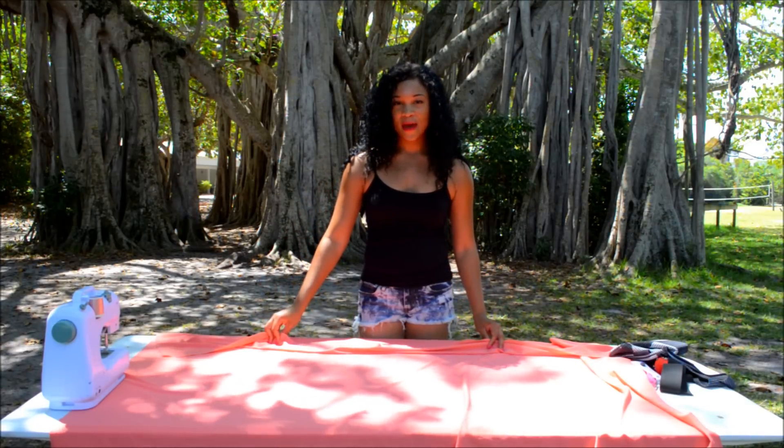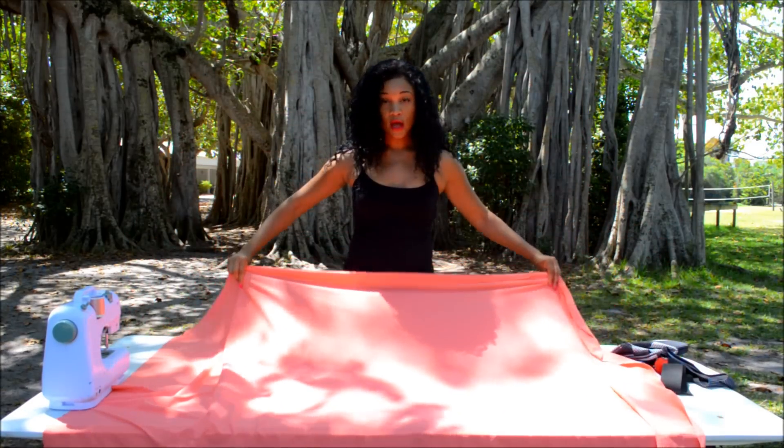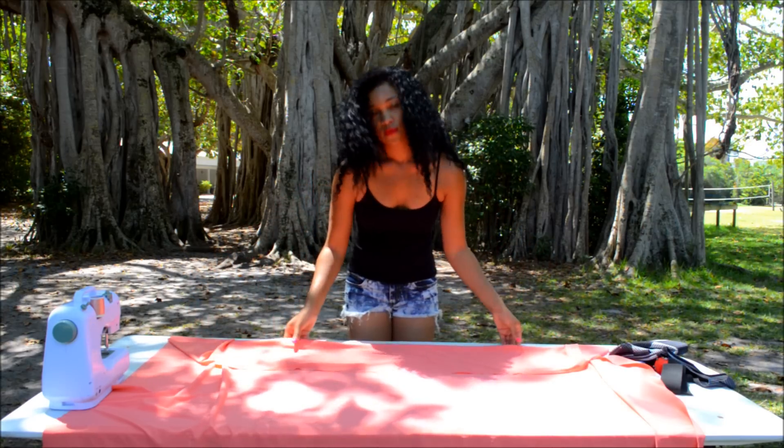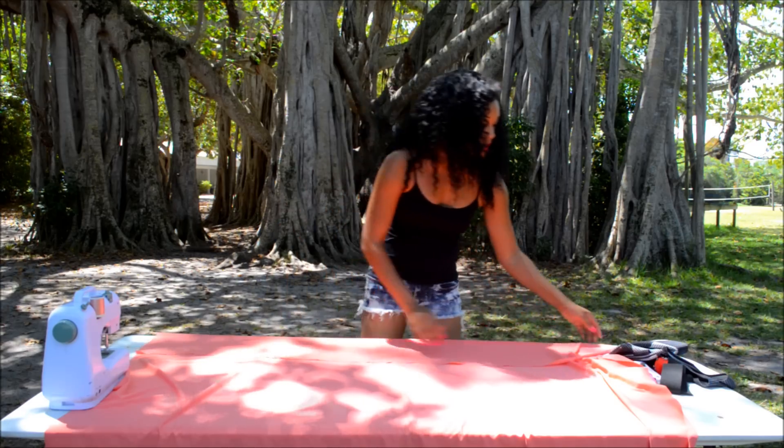Take your four-way stretch fabric, lay it flat, and fold it along the edge. Remember, don't fold it in the middle — fold it along the edge.